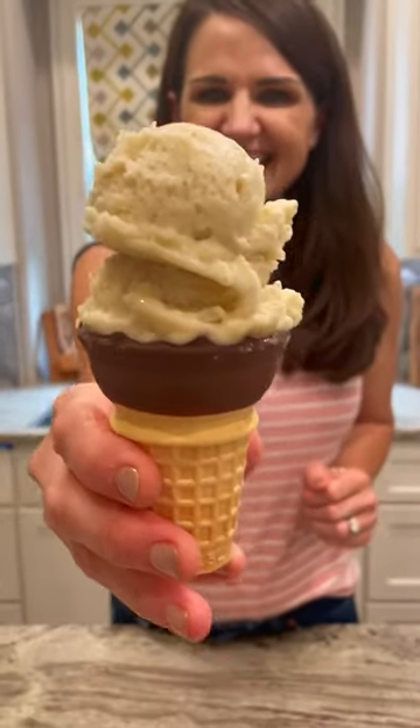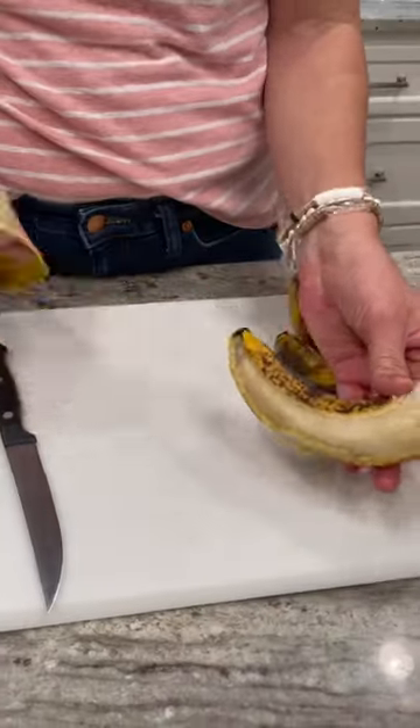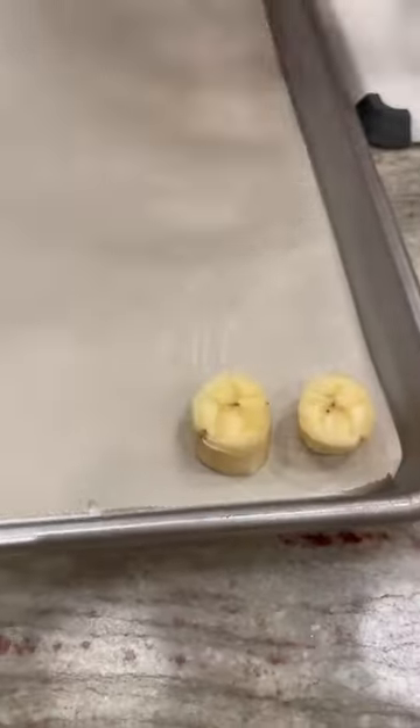Let me show you how to turn this into this. You'd never believe this creamy, dreamy banana ice cream is made with just bananas. The riper the bananas, the sweeter the ice cream.